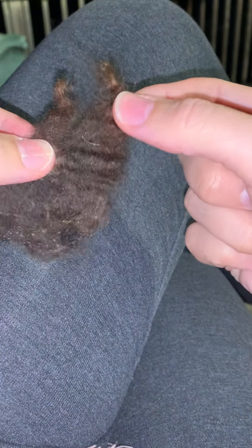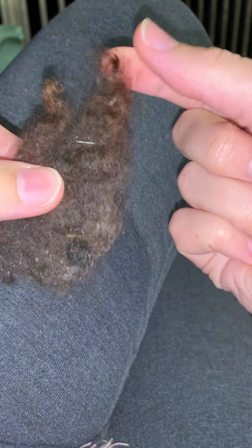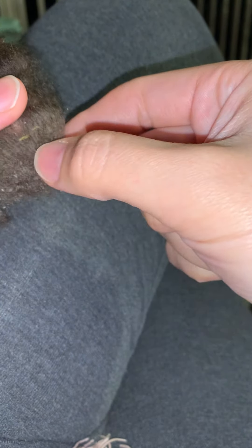Hi guys, it's Katherine from Seneca Acres Farm, and this is a lock, or two actually, of Kit's wool. Kit is my Jacob.